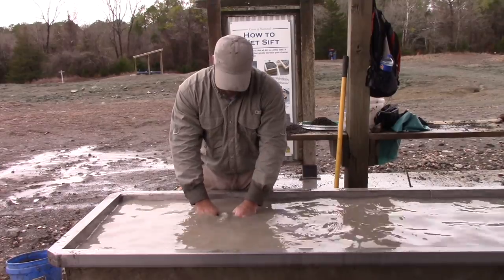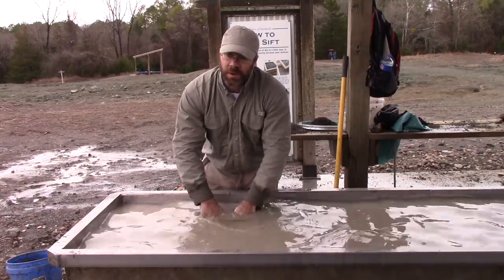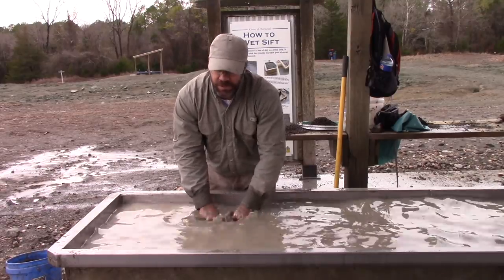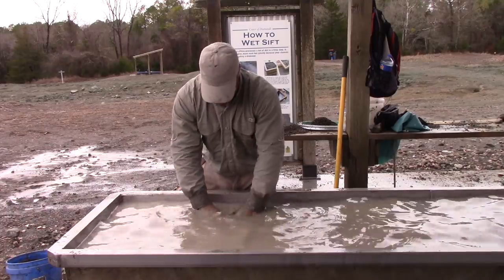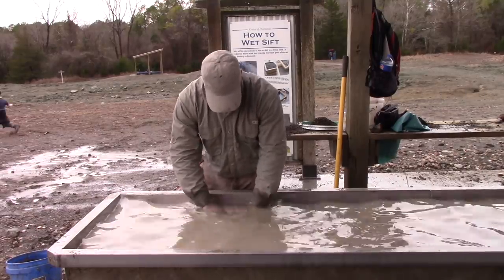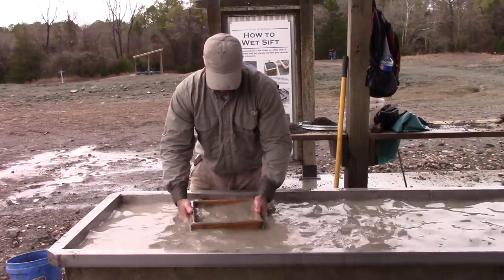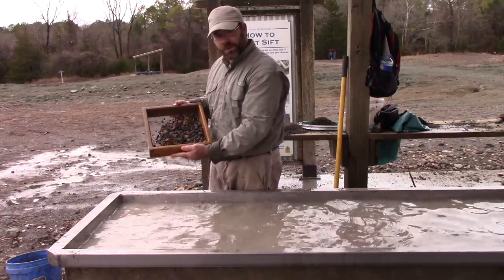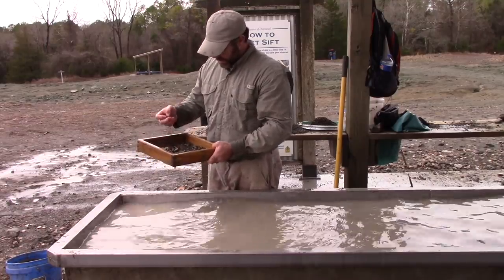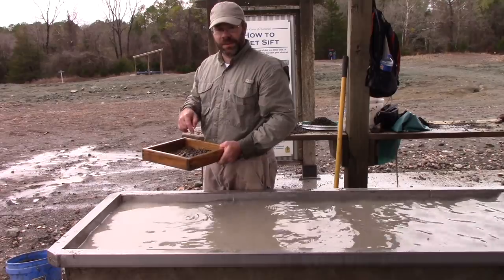I've got my screens in here. What I'm going to do is start working my material through the top screen — that's the one-quarter inch size. The smaller material is going to fall through into the bottom screen, and the larger rocks will stay in the top screen. Any rocks larger than one quarter inch will be separated out, and you still want to check this. You could have a diamond that's larger than a carat, carat and a half, two carats — depending on the shape it may be left in this, so you don't want to just throw it out.